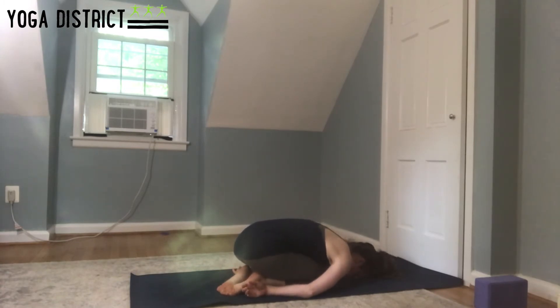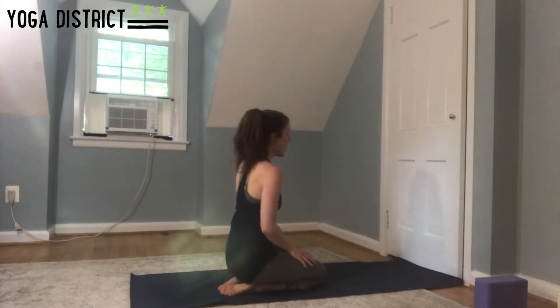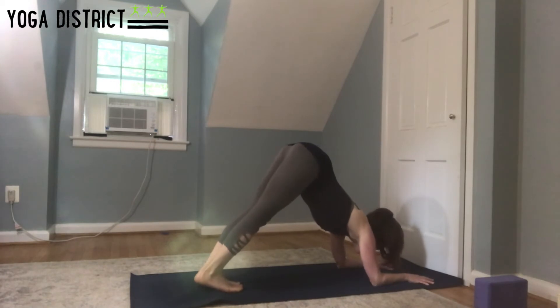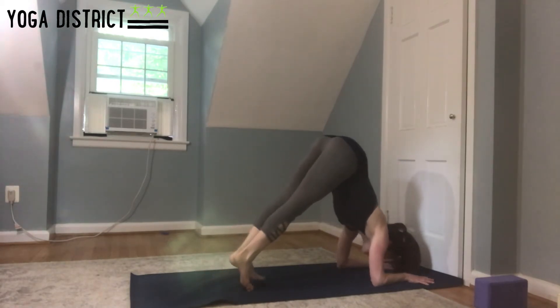Bring the hands back by the heels and take a child's pose. Next, we'll practice kicking up towards the wall. Same setup in the upper body — find your dolphin pose, lift your hips, forearms parallel. Press down into the forearms and walk the feet in.